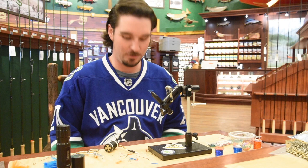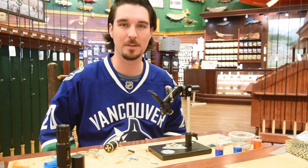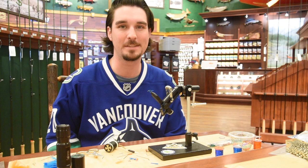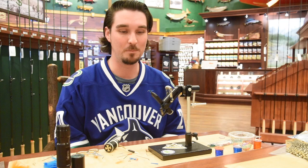Alright, hey everybody, Zach here for Friday Night Flies. As you can see, I'm not in my normal garb. Today is actually Thursday, the day I'm filming this, so it's jerseys for Humboldt's. It kind of hits a little close to home for a lot of us, I know. Kind of a sad time and a tragic accident, that's for sure. My cousin actually plays in that league, so he knows a few of the guys. Yeah, it's a terrible thing to have happened.